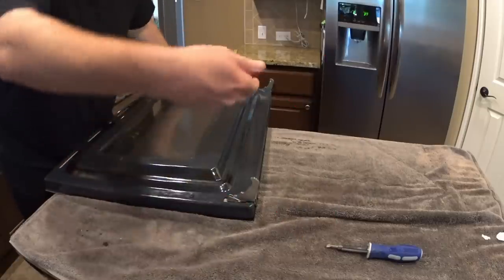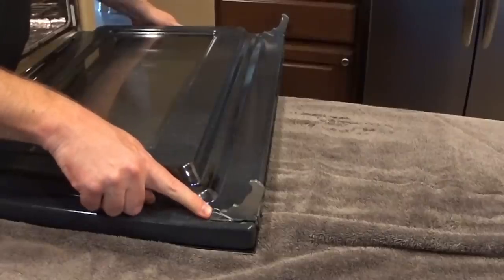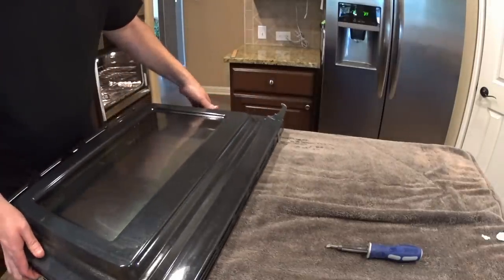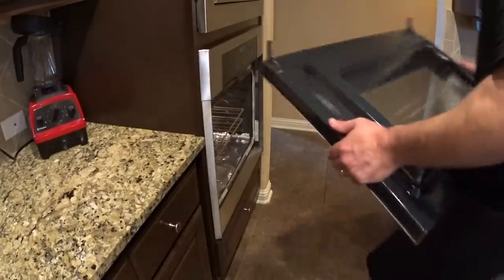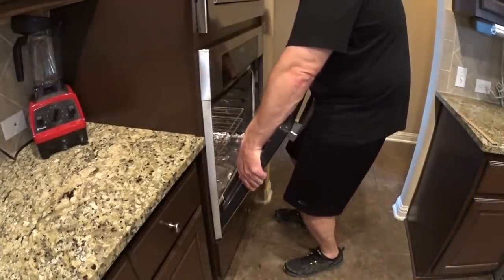Once we set it in, we're going to open it back up, take the latch and push it back down, and then that should finish up the project.